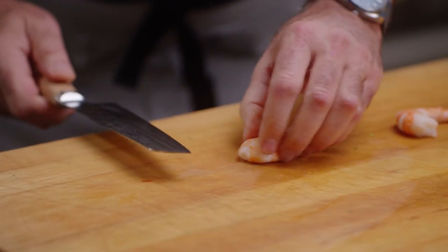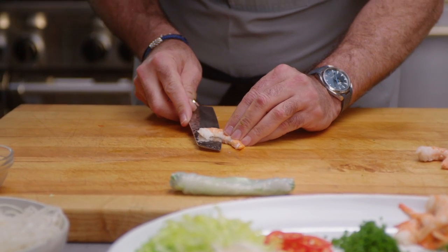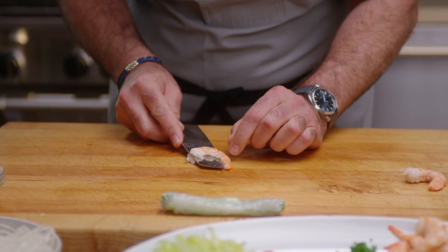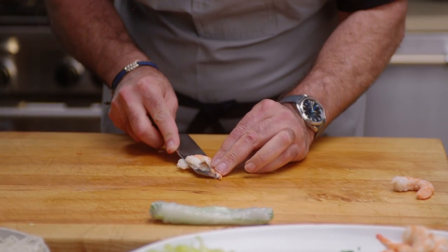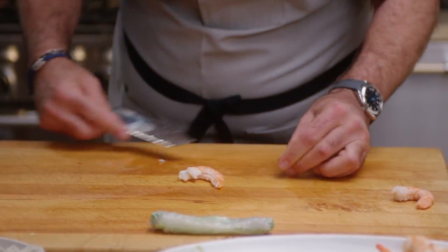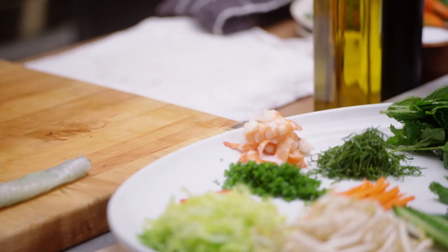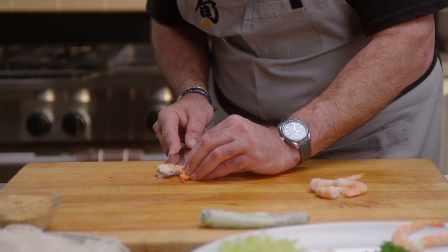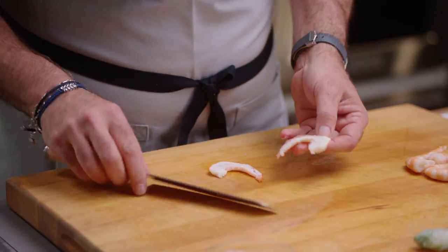I'm going to take some shrimp and cut them in half. I start in the middle using the middle of my blade, come down the knife, and then come right across with the front part of my blade. That's the movement along the length of the piece of food — starting here, working my way down, then coming across it with my knife.